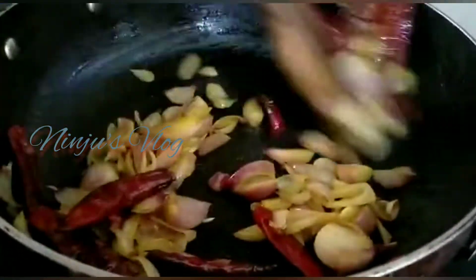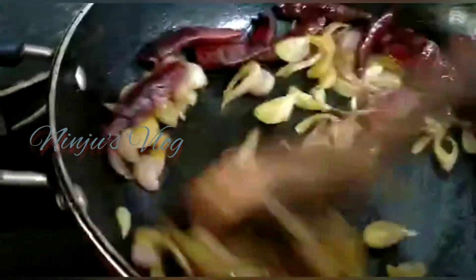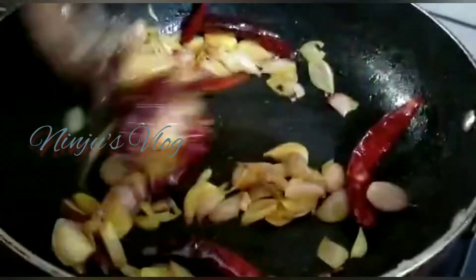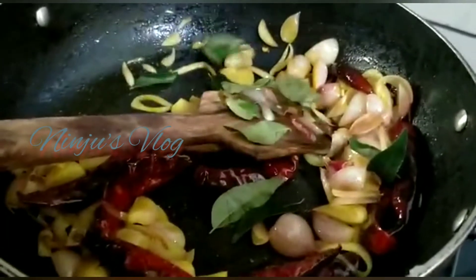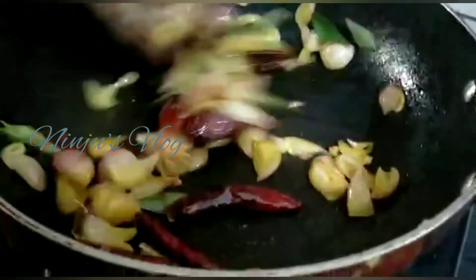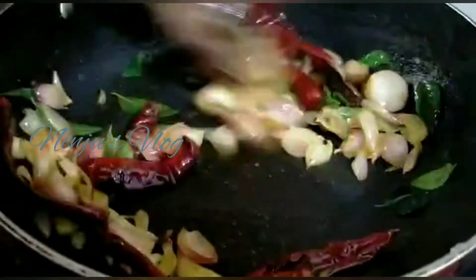I am going to cook the pan in a minute. When you have the pan, you can cook it with a small plate. We will finish the sauce.